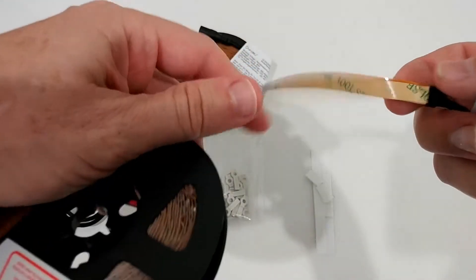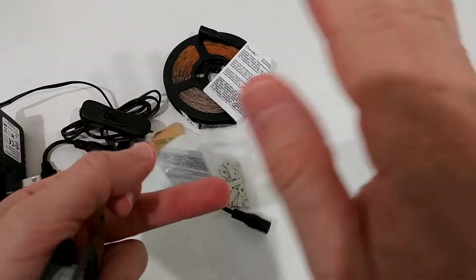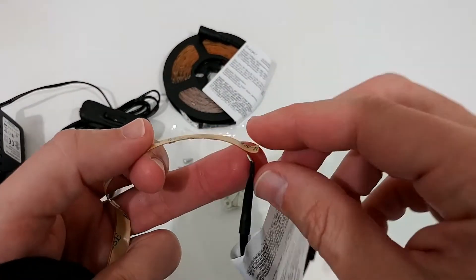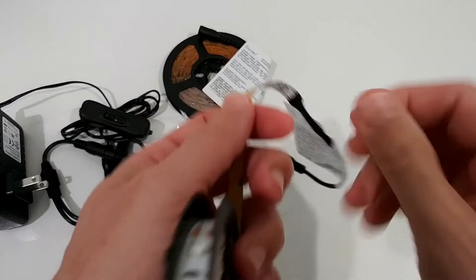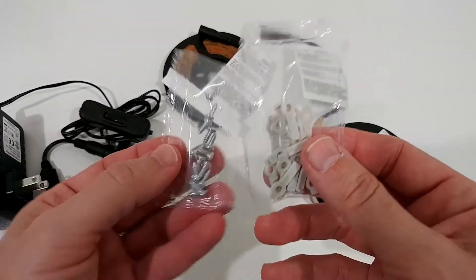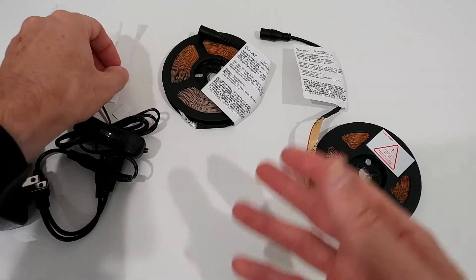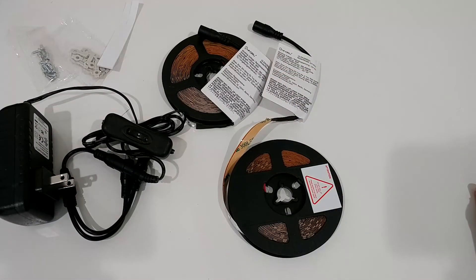We also get a quick installation manual which looks very simple. We have these reels with the LED lights and there's a sticker on the back. You need to find the place where you want to mount it, clean it — that's really important, it should be a very smooth and clean surface — then remove the backing and press it on. If it's not sticking well, you can use the included glue sticks or brackets with screws. Everything is there, which is good since it's not a standard 10mm LED strip and accessories may be hard to find elsewhere.